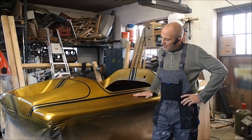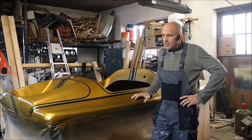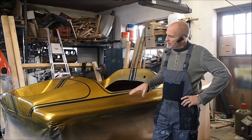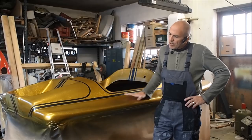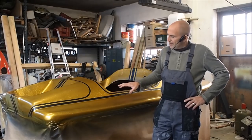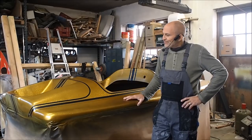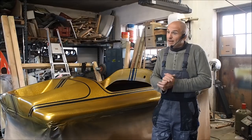Okay, as you can see, the flakes are on. I'm pretty happy with the result. You can see the black contrasting stripes. The next step now is to cover all the gold and flake the black stripes, and then start clear coating and then we're almost done.